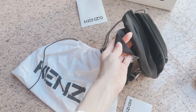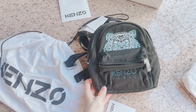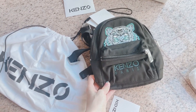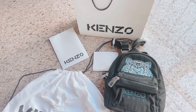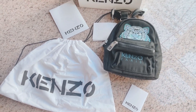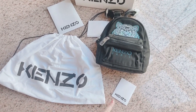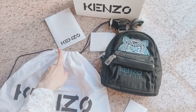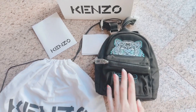Let me show you guys how it looks when worn. This is what you get when you buy the Kanzo mini backpack: the full set includes the dust bag, the authenticity card, the receipt, the tag, and the removable straps.